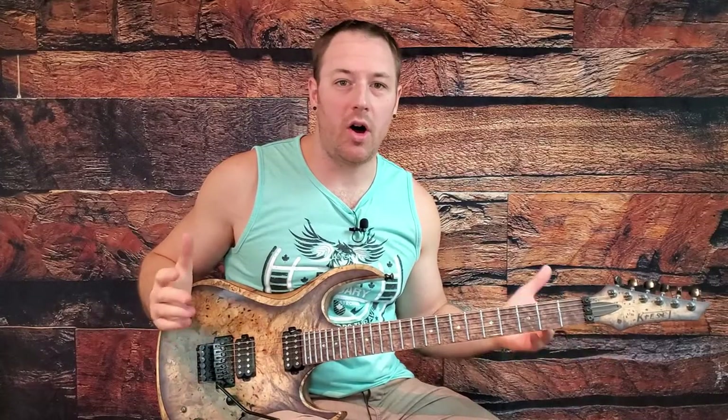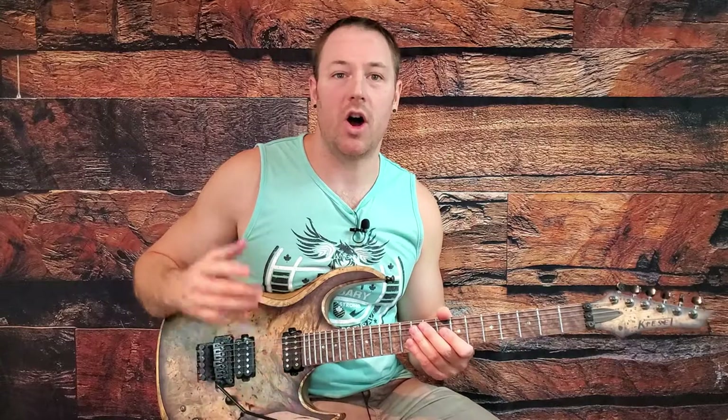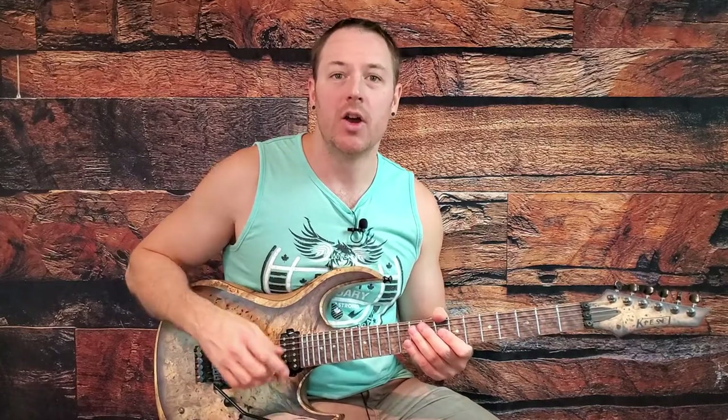So that's it — there's the whole song: all the rhythms and the solo as well. It's an awesome rock song that's really going to help your rhythm and lead playing. Go rock out with your friends, don't forget to subscribe, and drop me some suggestions in the comments. I'll see you next time.